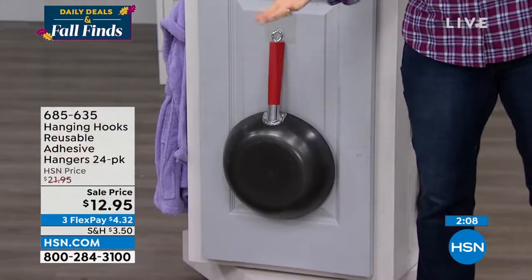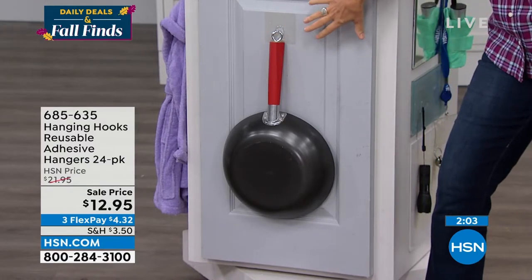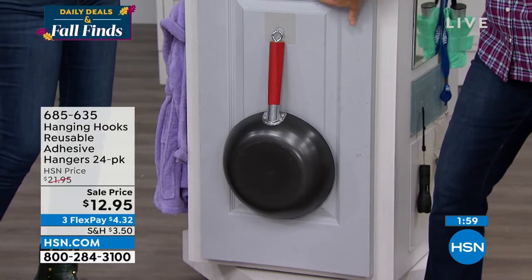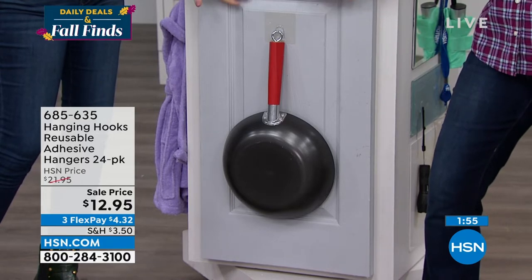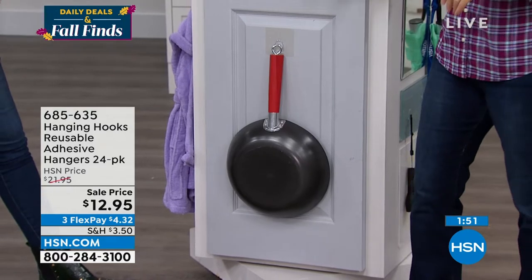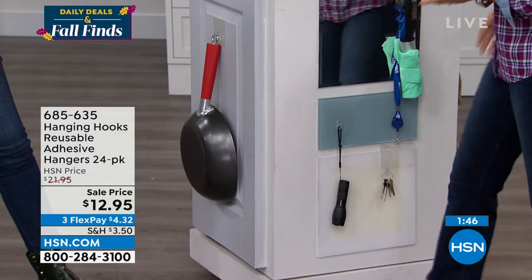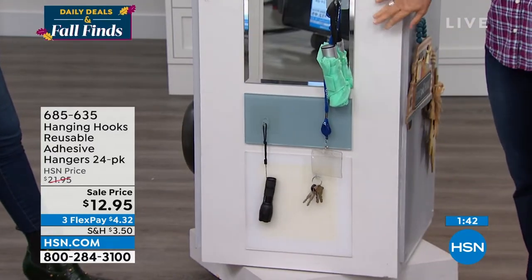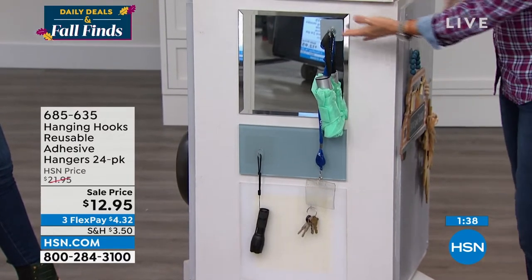You wouldn't want to put a pot or pan on the front of a door, but this is just to show you that a door is a perfect placement, even if it has a little bit of texture. You can put these on the back of your door and hang a pan, a bathrobe, or a towel. Inside the home we typically have hollow doors, so this is a wonderful solution for hanging things without screws.